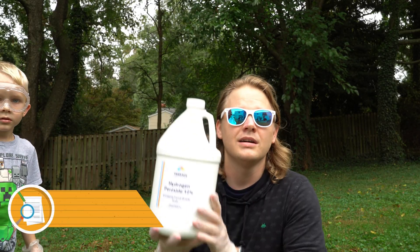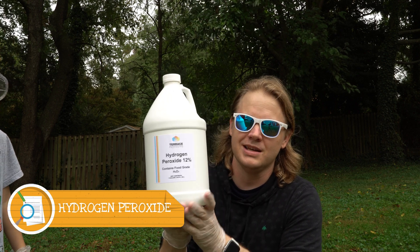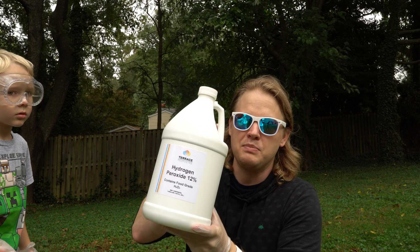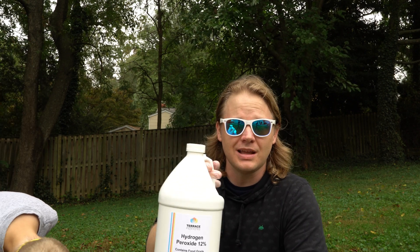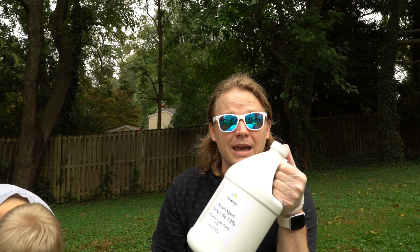Let's do ingredients. For this experiment, you're going to need hydrogen peroxide. This is a giant bottle of 12% hydrogen peroxide. This is going to be for a more concentrated solution, a bigger reaction. The stuff you can get at the store is 3% — that'll do a weak reaction. You can also get 6% at the store. I had to go to Amazon to get this.